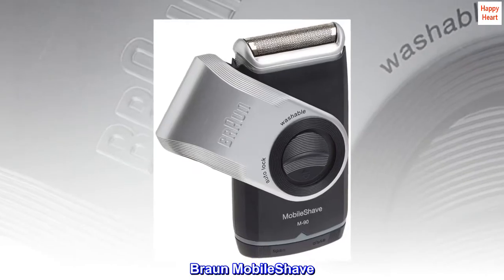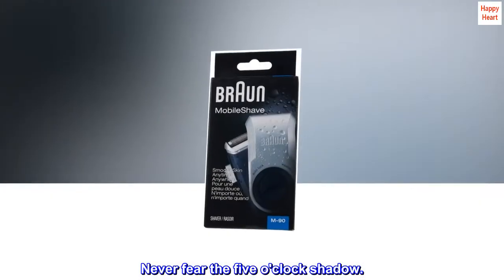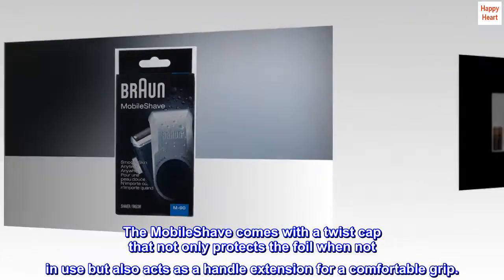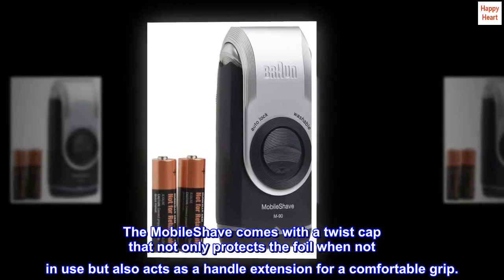Braun Mobile Shave — shave on the go, never fear the 5 o'clock shadow. The Mobile Shave comes with a Twist Cap that not only protects the foil when not in use, but also acts as a handle extension for a comfortable grip.